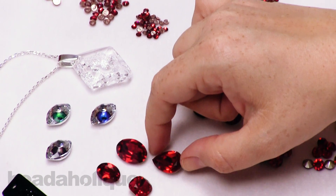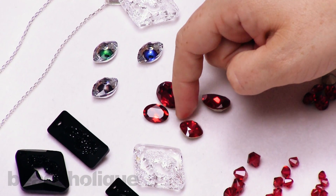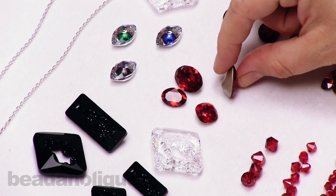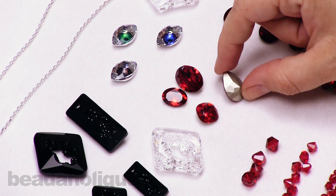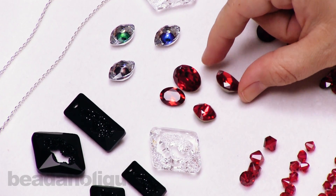For some more fancy stones, I have a pear shape, two oval shapes, and a cushion shape. For many of these shapes, styles, and sizes, we do have lovely little settings. On the back, you'll notice they have a faceted foiled back. These will be available on our website and are really fun to use with those fancy stone settings.